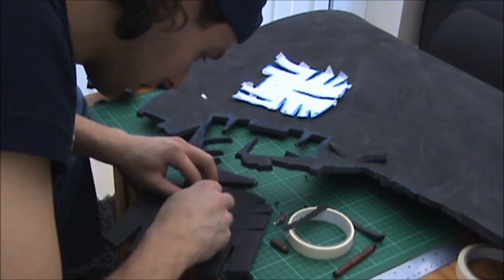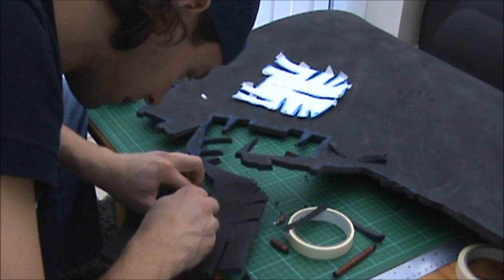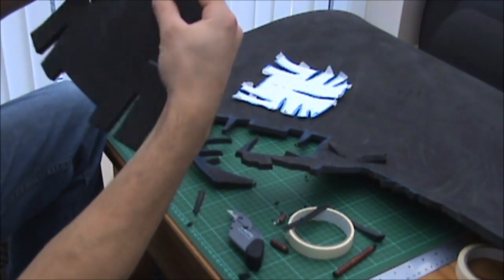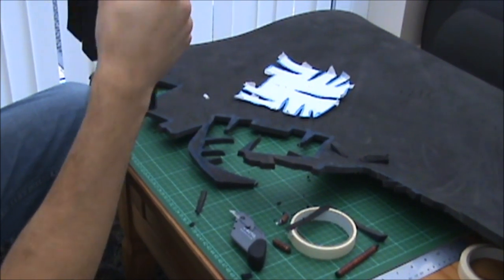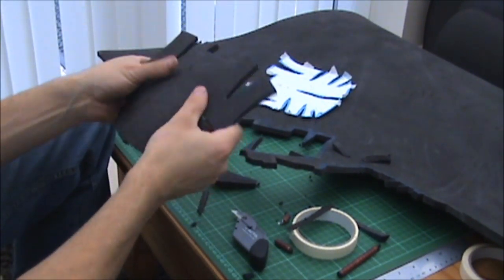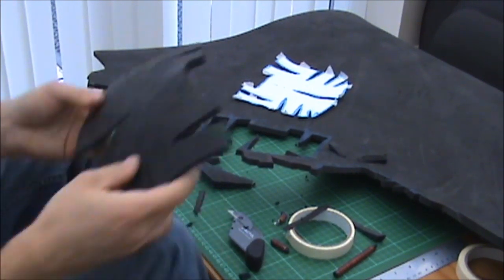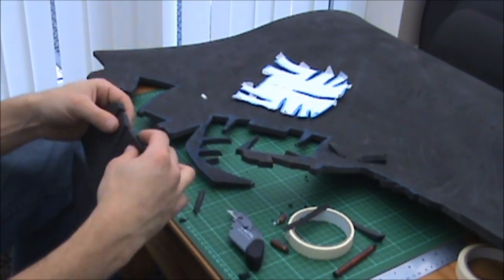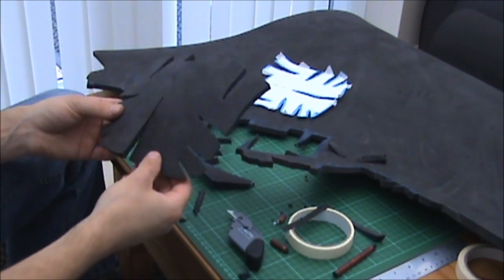When you come to parts like this, you'll realise why you need a nice sharp knife. So that's more angled now, hopefully not too angled. There we go — so now that the part's been cut out, I need to cut the rest of the parts out and stick them all together.